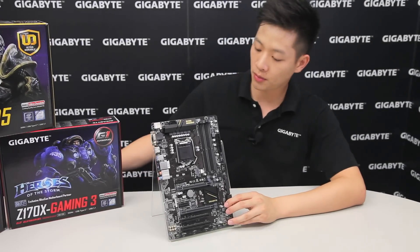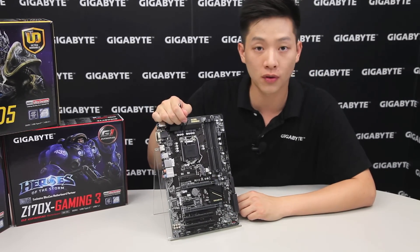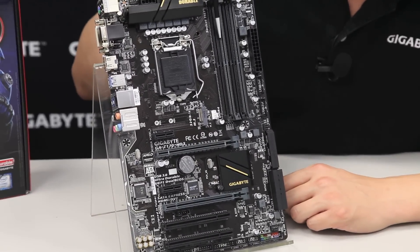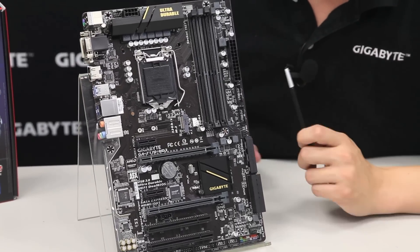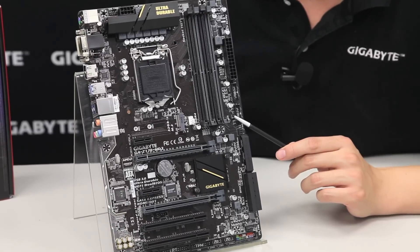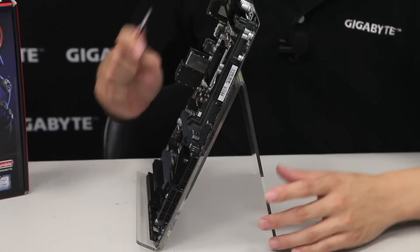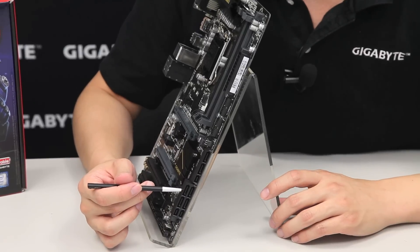Overall for this board, the Z170 HD3, you have support for the 6th generation Core processor on the LGA 1151 socket, as mentioned earlier. It has four DDR4 RAM slots, an ATX 24-pin connector, two front panel USB 3.0 connectors totaling four USB front panel connectors, and natively for the Skylake platform it supports three SATA Express connectors.